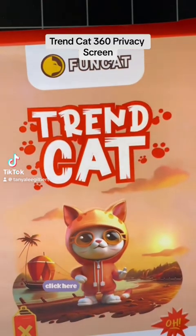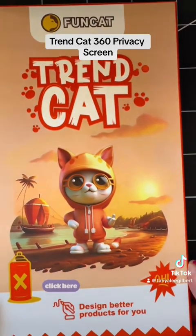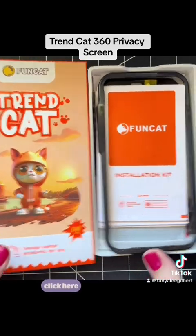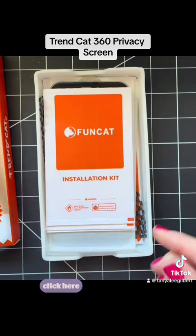Hi everyone. In this video I'm going to show you how to use the Trancat screen protector for your iPhone. Inside the box you get all of these items — you get this guard that helps you when you put on the film.